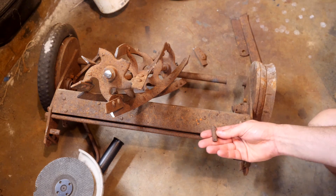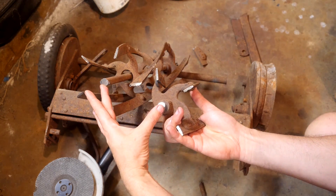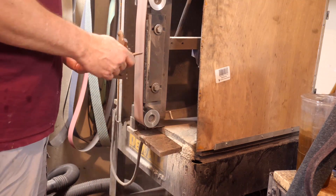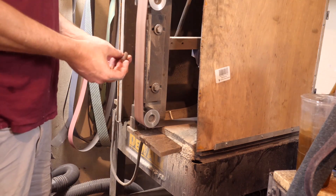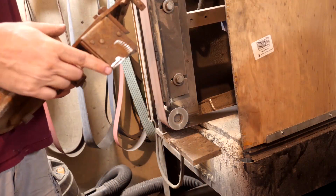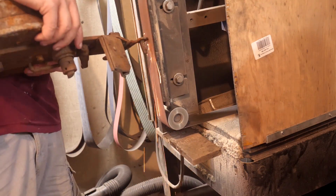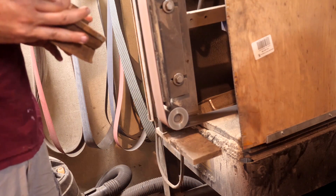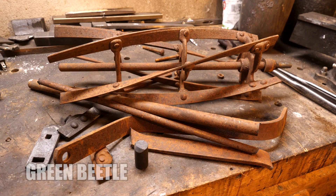Honestly, I'm a little bit disappointed. I was hoping there'd be more usable steel, so let's go back to the mower and check some different pieces and see if there's anything else we can use. Looks like the only usable blade steel are the mower blades themselves.